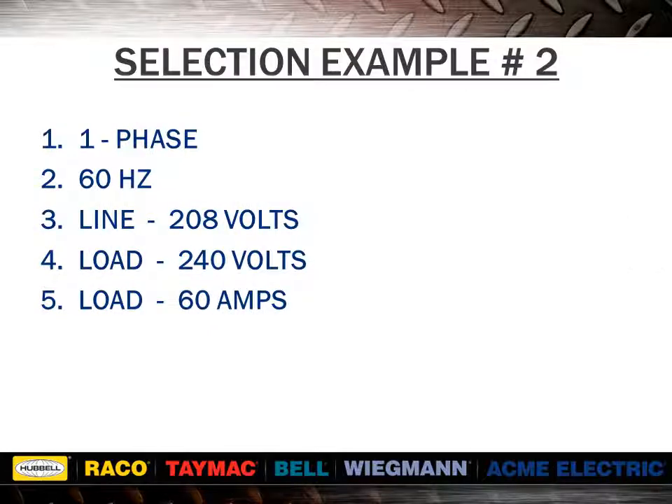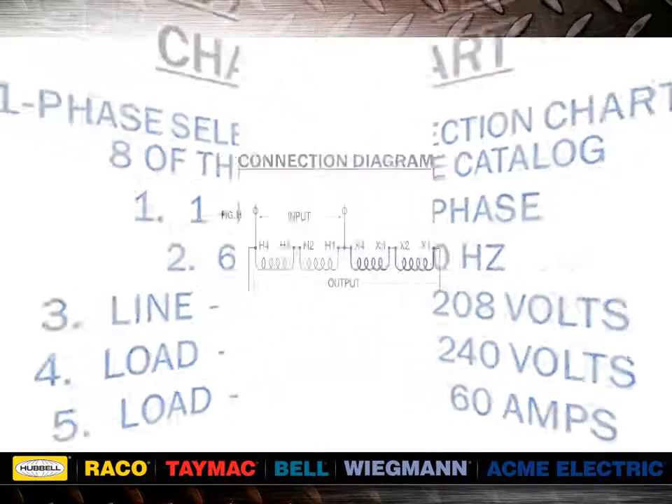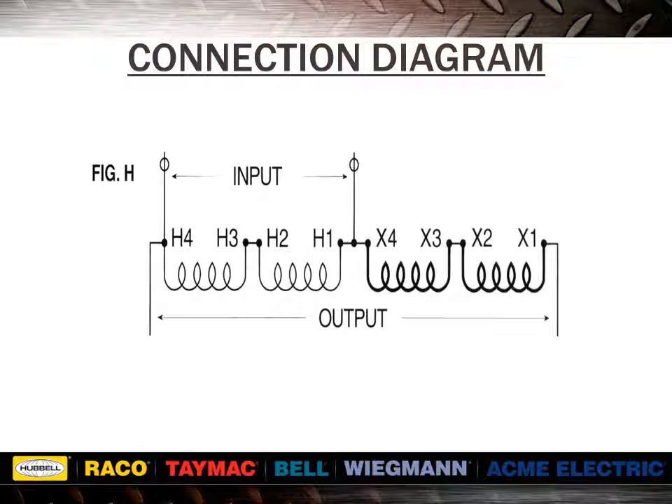In example number 2, we would take the 208 volts and subtract from the 240 volts to get 32 volts. We would find the single phase selection tables in the ACME catalog and select the desired line and load voltage combination across the top of the chart. Reading down the column until you find a value of 60 amps or greater, you will find 62.5 amps. Reading to the far left, we would find item number T113075. In this example, we are applying 208 volts to a 240 volt winding, or 86.6% of rated voltage. Since the secondary of this unit is rated at 32 volts, we will only get 86.6% of 32 volts, or approximately 28 volts.